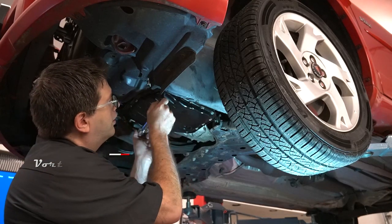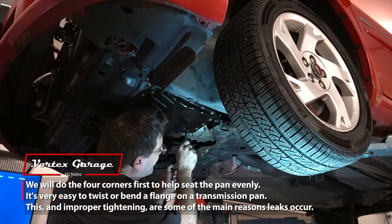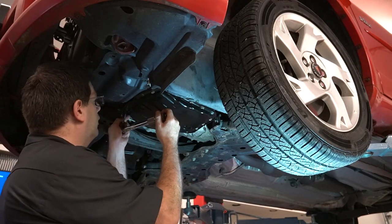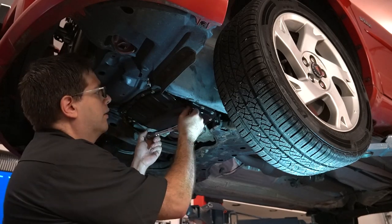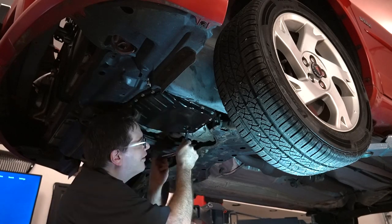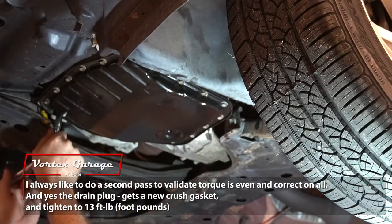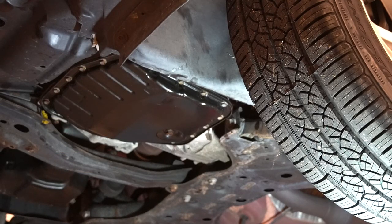Let's do the four corners first, and then we're just going to go along and torque every single one of the 18 pan bolts to 48 inch-pounds.